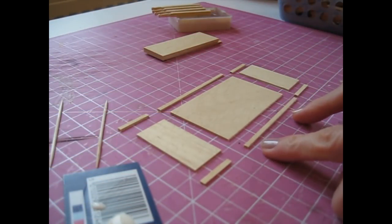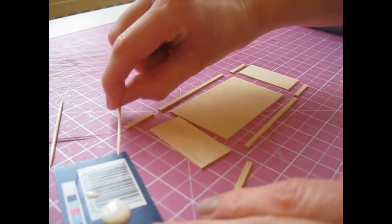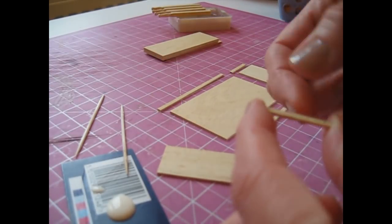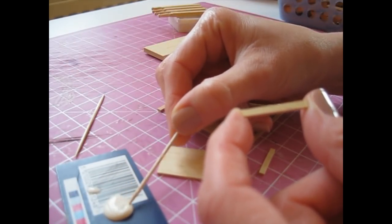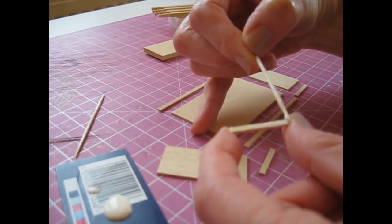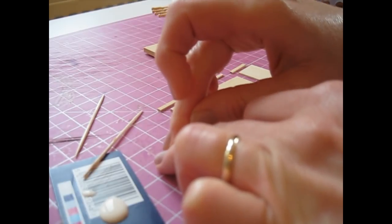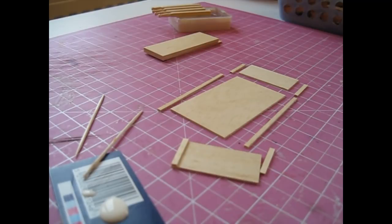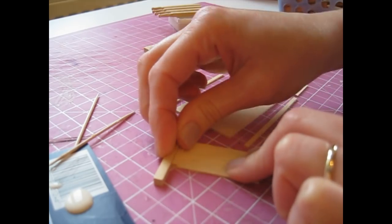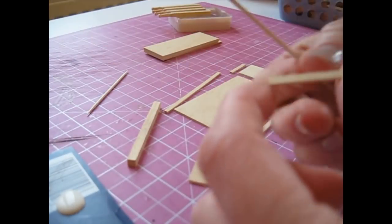Whilst the legs are drying, we're going to attach the mouldings to the back and side pieces — placing the mouldings at the top and bottom of each piece. I've got a cocktail stick to apply the glue and a spare cocktail stick to remove any excess. Always begin by choosing the nicest side of your moulding — if you find any little nicks or dents in the wood, glue that side down so the nicest side is always facing forwards. Bring it along the top edge and press a spare piece of strip wood against it to ensure a nice flush top edge. Carefully remove your excess glue and then attach the remaining moulding to the other end.